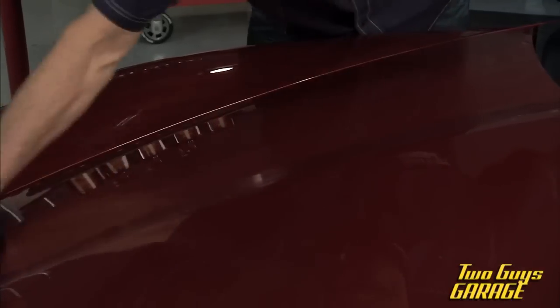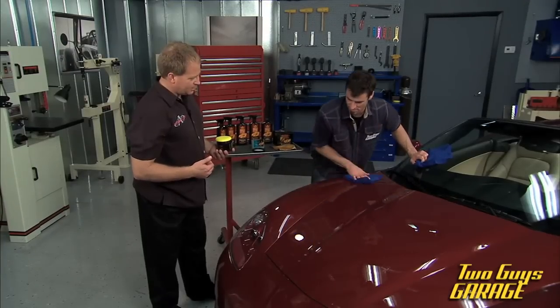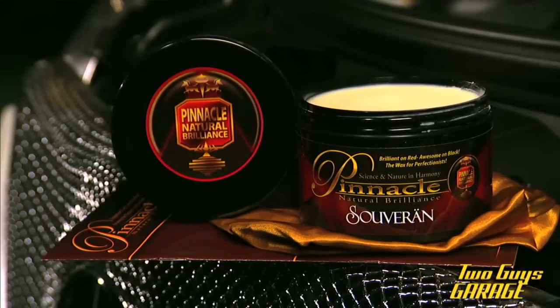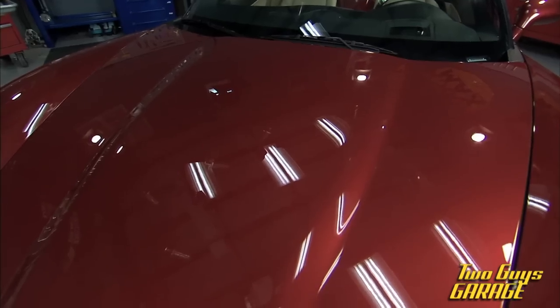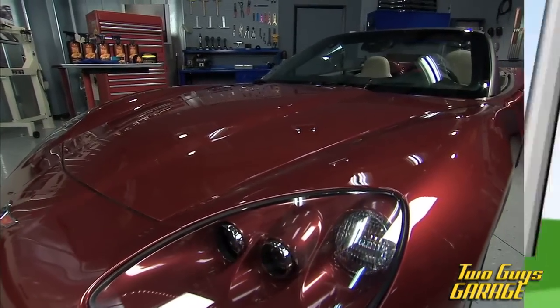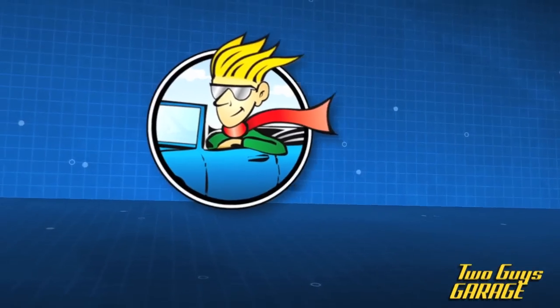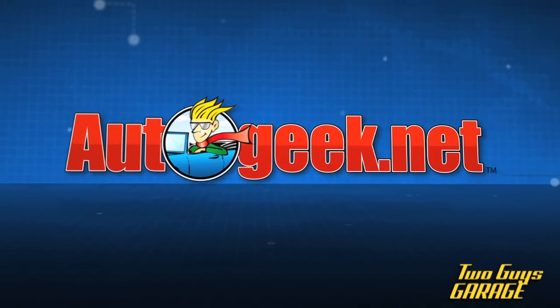It's almost impossible to make a mistake with a product like this. Look how wet the paint looks now — that's nice. Pinnacle Sovereign brings out the full richness of color, creates a lot of shimmer and gloss. It's a beauty wax, and it's gorgeous. For more information and more detailing tips and techniques, check out AutoGeek.net and click on Show Car Garage.